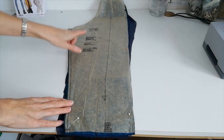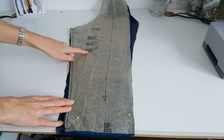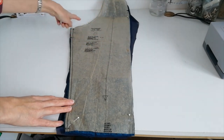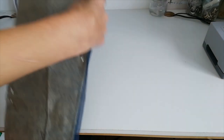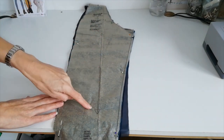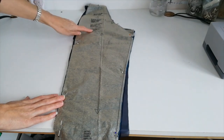This is your sleeve back for AB — cut two of fabric and two of lining. This is your grain line; mark your notches. Here we have the sleeve front for AB; the grain line is going this way. Cut two of fabric again and two of lining.